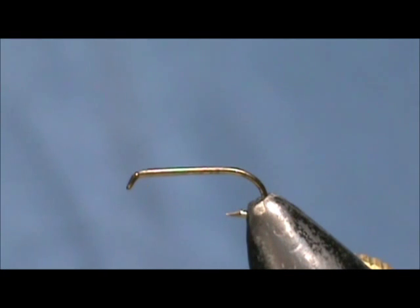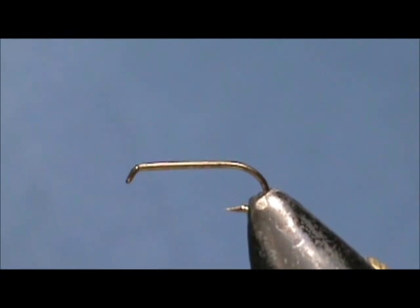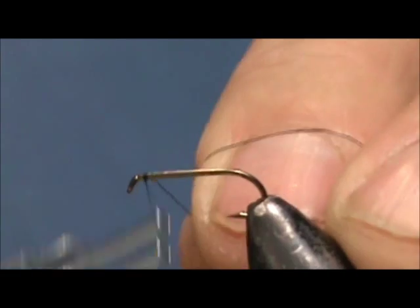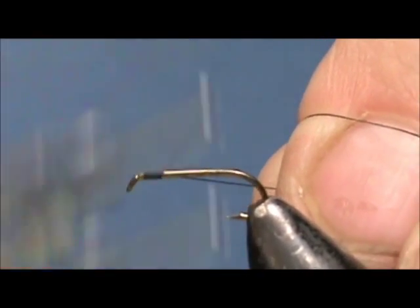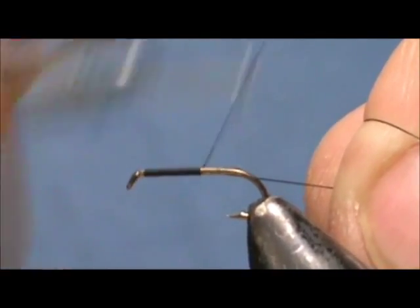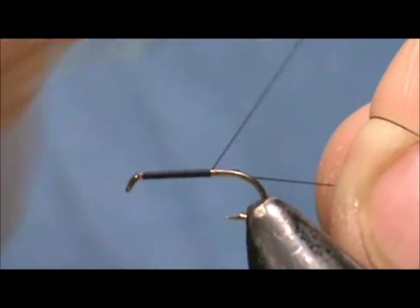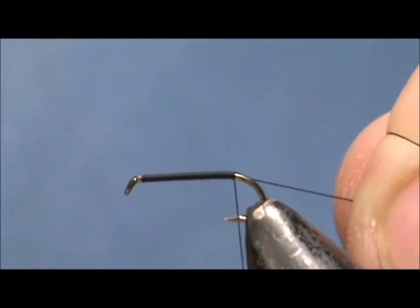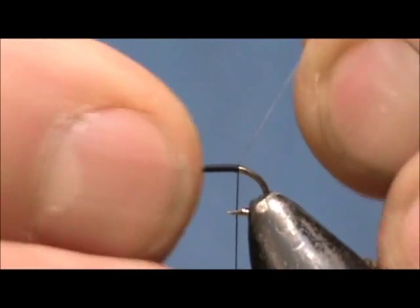Now I would like to tie for you another wet fly and this is called the Hardy's Favorite. The hook I have on the vise is a two extra long nymph wet fly hook and that is a size 14. I am going to use black 8-aught thread and we are going to put the thread behind the eye and bring a base down to the rear of the hook, stopping just about where the barb of the hook is.